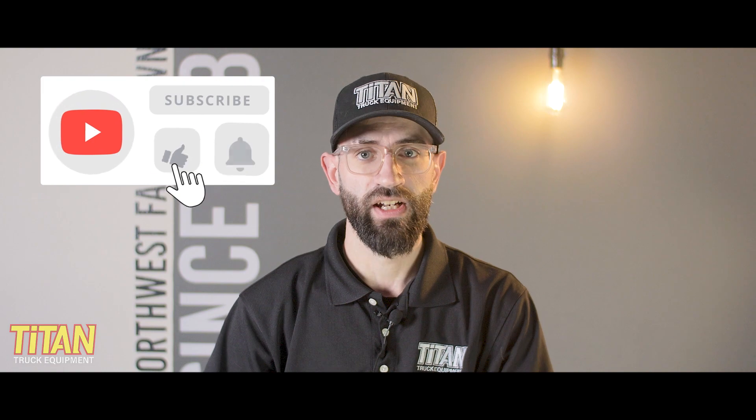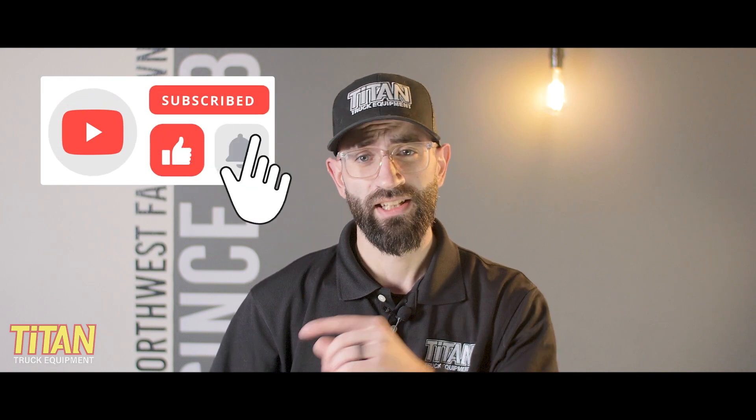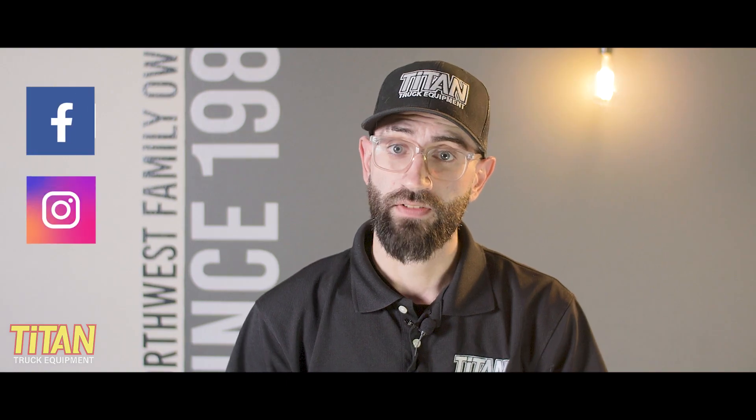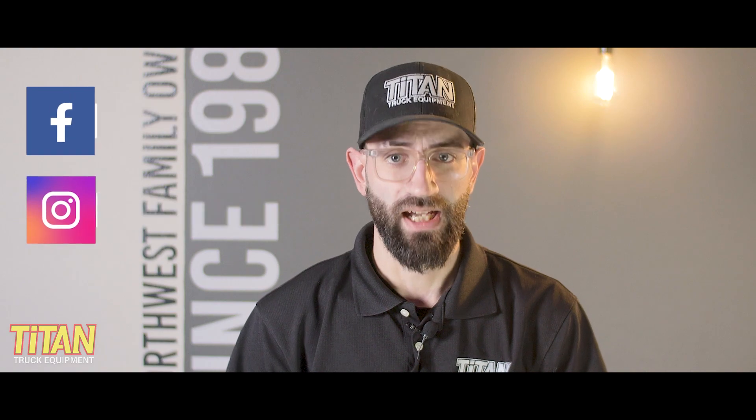If you like this video, like this video! If you want to see more of our content, hit subscribe and turn on notifications so you get an update when we post a video. You can find us on Facebook at facebook.com/titantruck or on Instagram at Titan Truck Spokane. I'm Cody, and I'll see you next time.